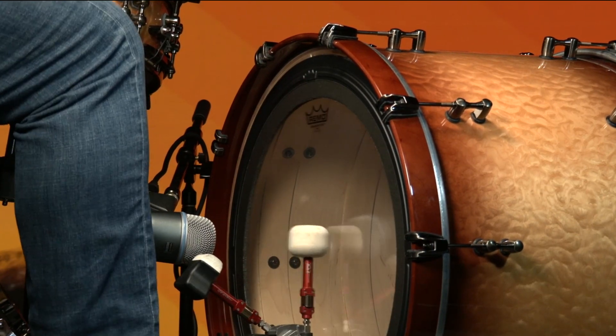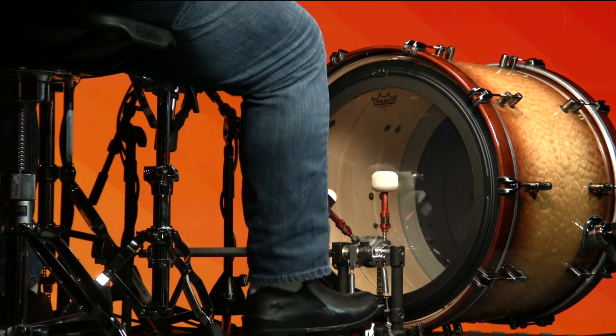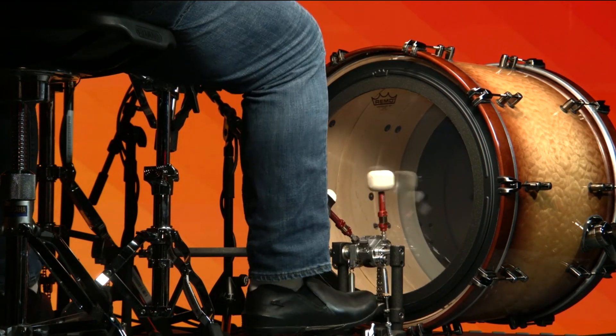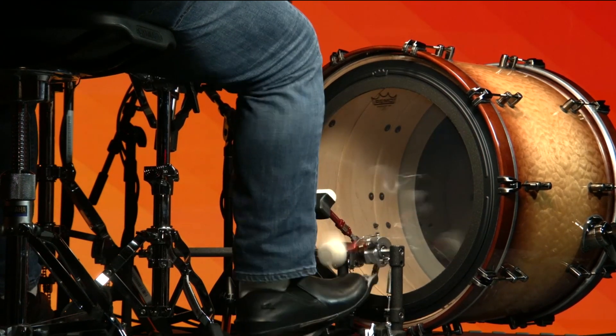It is a new industry standard and one of the market's most musical and versatile pre-muffled drum heads, ideal for live and recording applications, available in sizes 16-inches to 24-inches.